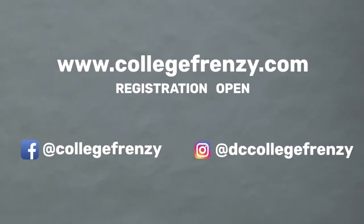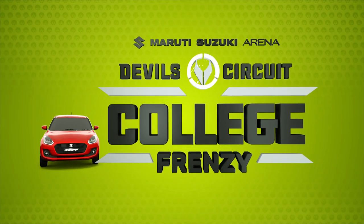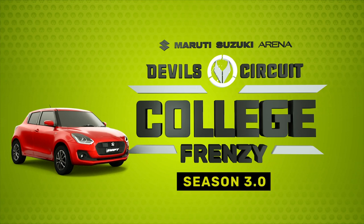Send those videos in now for your chance to represent your college for Season 3 on the Maruti Suzuki Arena Devil's Circuit College Frenzy.